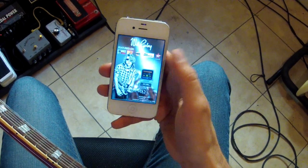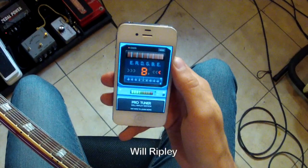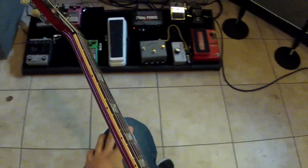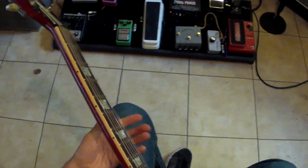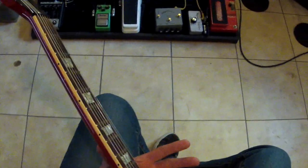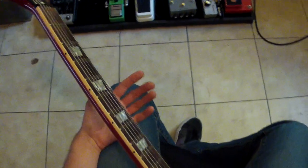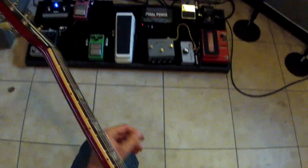The first thing we need to make sure is that we're in tune. Over on the app store, if you have an iPad or iPhone, you can get the Will Ripley tuner - just search my name. As a beginner playing electric guitar, you want to play songs that are attainable and fun. It's okay to start really basic. Reading tab is going to be really helpful for you, so I'll link you to a video about that.